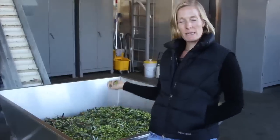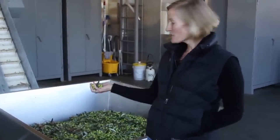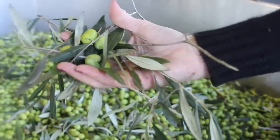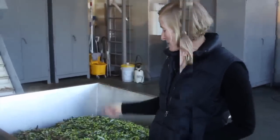Here we separate the olives from the branches and leaves that you might find in the orchard. This is critical because leaves and branches lead to excessive bitterness in the oil, so you want to get as much of it out as possible.